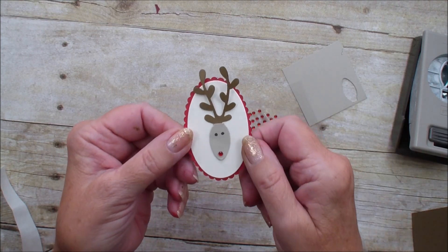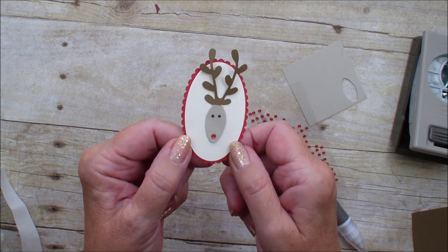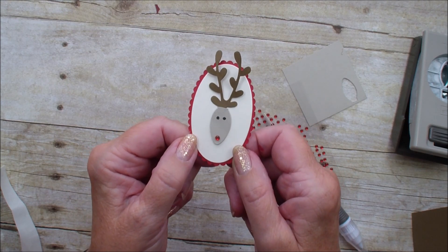You want to come back on Tuesday and see what I do with this little guy with my creative fold card. So see you on Tuesday, bye bye.